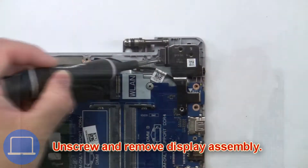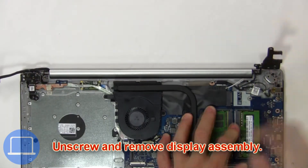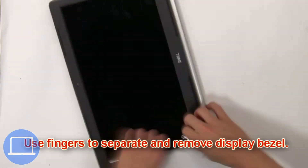Then unscrew and remove the display assembly. Now use your fingers to separate and remove the display bezel.